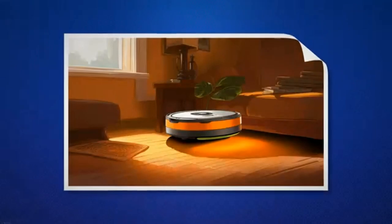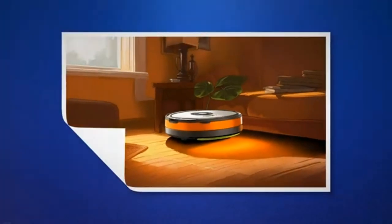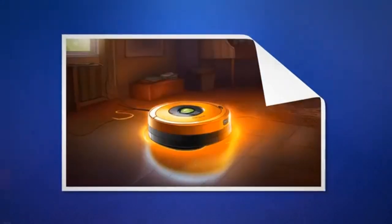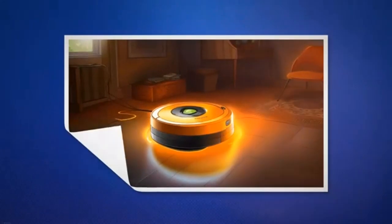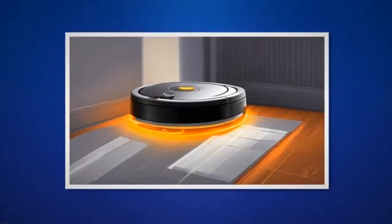If your Roomba displays a specific error code along with the orange light, consult the user manual or visit the iRobot website for a list of error codes and their solutions. Identify the specific error code indicated on your Roomba and follow the recommended steps provided to address it.